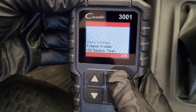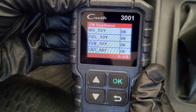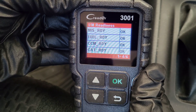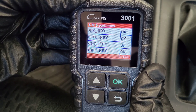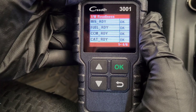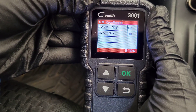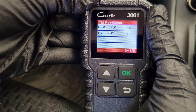Next is the I/M readiness option. When we go into this option, this will tell us the status of the readiness monitors on our onboard computer. I do have a video that explains this in detail and I'll link that video at the end of this video. This is a great option to use before you go and get your vehicle emissions tested, so you can find out the status of your readiness monitors on your onboard computer.